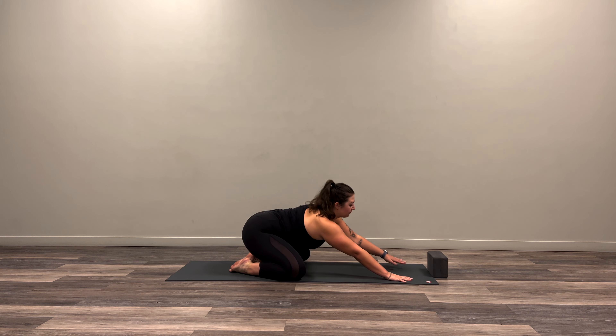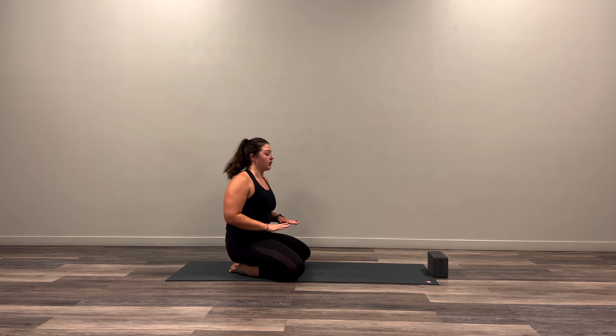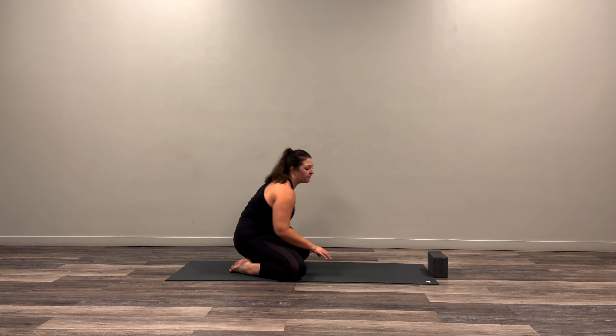Today we are getting started in child's pose. Big toes together, knees out nice and wide, walking those hands forward, melting through our heart center, pushing the hips back and relaxing through the neck and the head. Nice big breaths into that belly, softening down, using our breath here to create some space. On that inhale, really finding ourselves expanding through the ribcage, especially the backs of those lungs. And on our exhale, gently melting a little bit further into the mat. Let's stay here for a few more breaths.